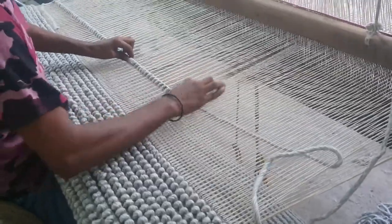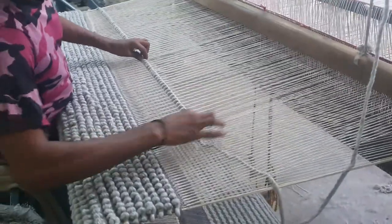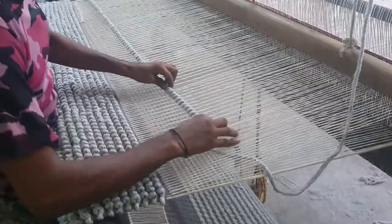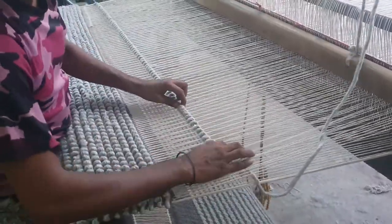Everything is done 100% — every piece is completely checked in the inspection section. After that it goes to the buyer for packing. There are three steps of checking for every rug we make in house.